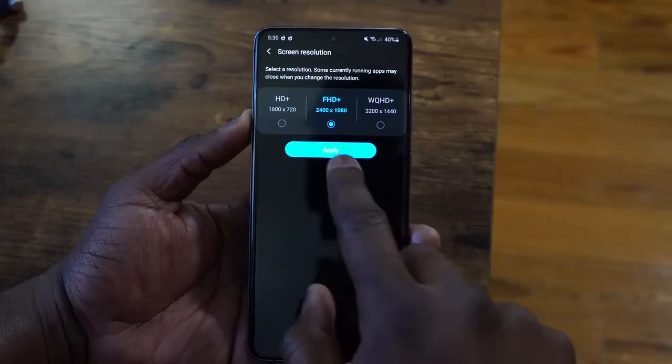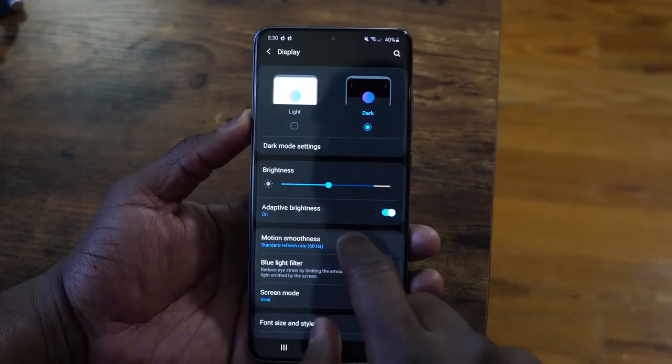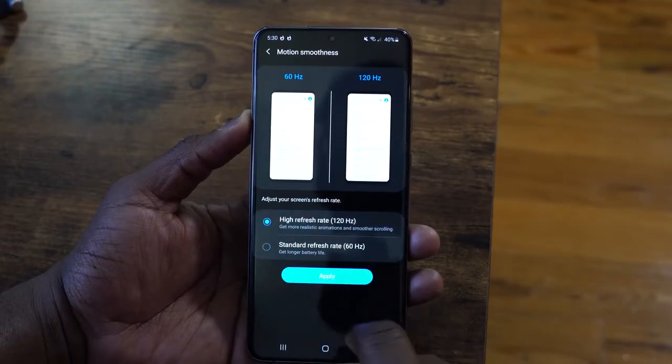There are some things I don't like gaming-wise. I want Samsung to fix the Game Center and give more functionality there. I also want them to make the display settings easier, so you don't have to go to two separate locations to change from 1080p to 2K, and to different sections to switch from 60Hz to 120Hz. Make it seamless, and also give me the option to just stay at 120Hz and 2K resolution simultaneously.